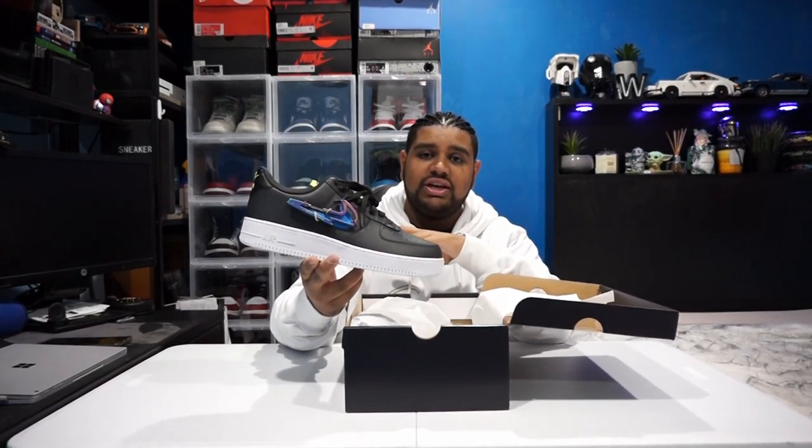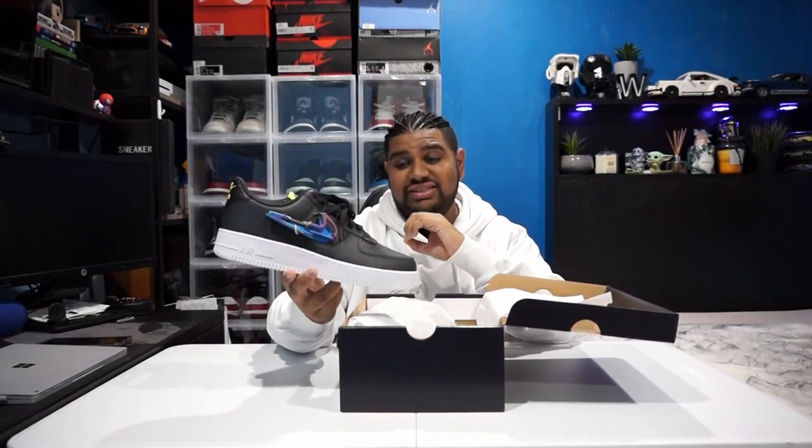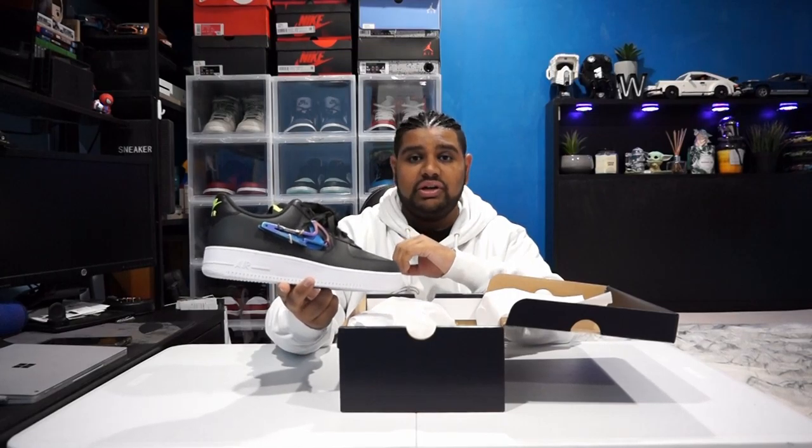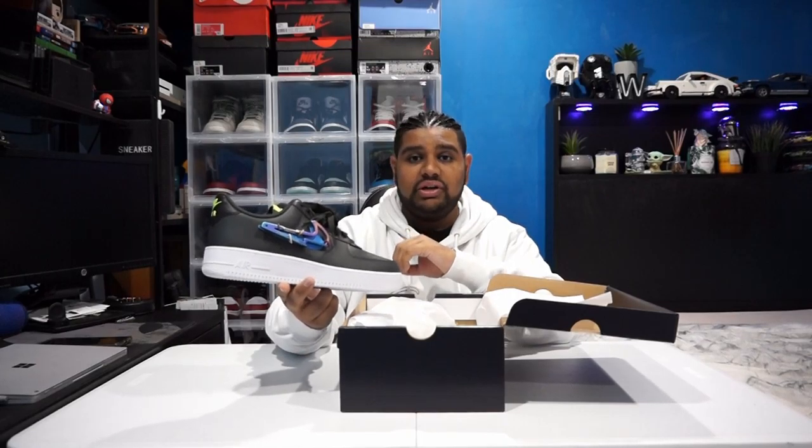Let's take a look at the box. Stock standard black, smoke grey — whatever you want to call it — with a nice metallic silver logo on the lid. Nothing over the top, pretty simple because the Air Force One is a simple shoe. So these are the Air Force One 07 PRM, and the exact colorway is smoke grey, vault blue. These also come in white but I prefer the smoke grey. They're very, very different to the stock standard Air Force Ones, even though it's the same silhouette. There are some sick features on this pair of kicks.